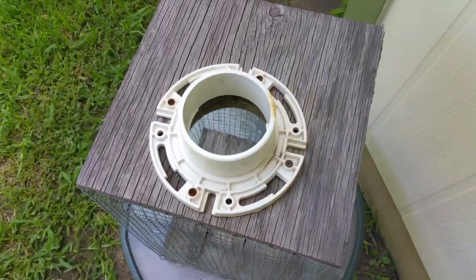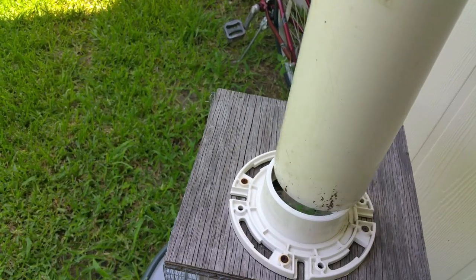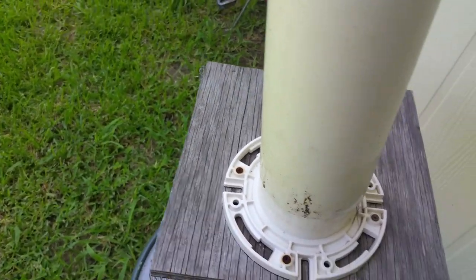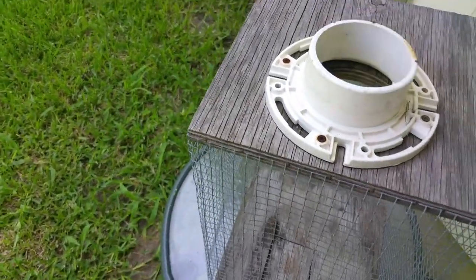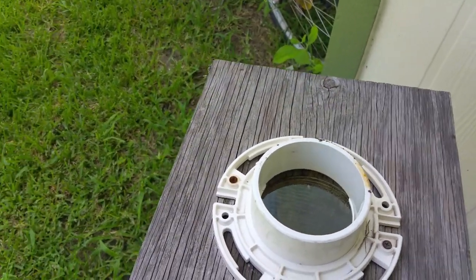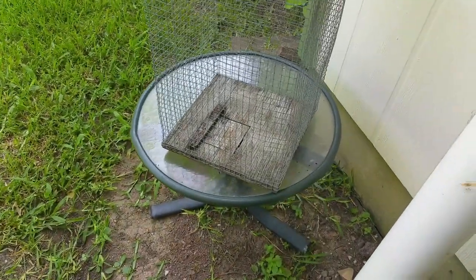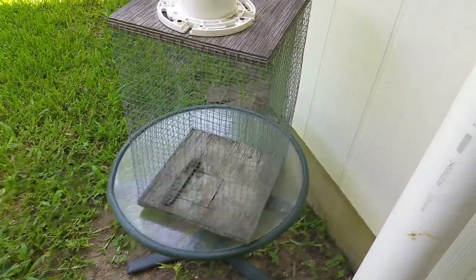This is a toilet flange that fits the PVC — it all goes together like that, and the flange goes inside the PVC. In retrospect, what I might have done is figured out a way to put the door in the side, or to make the bottom door bigger.